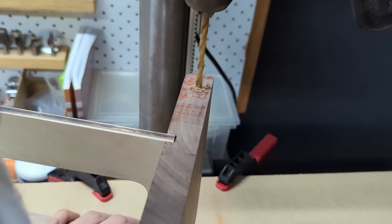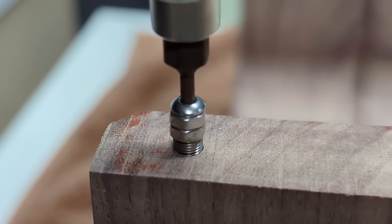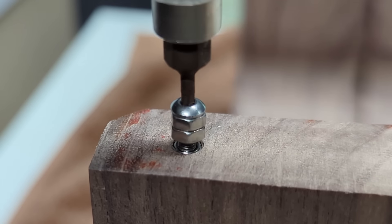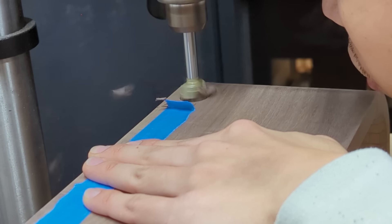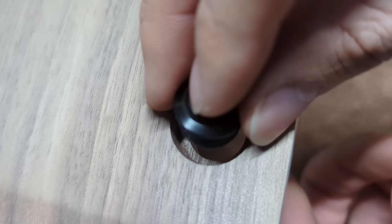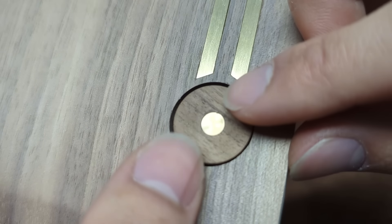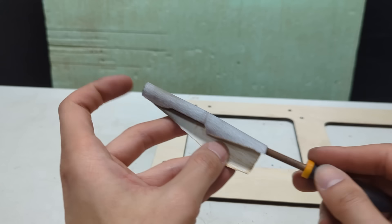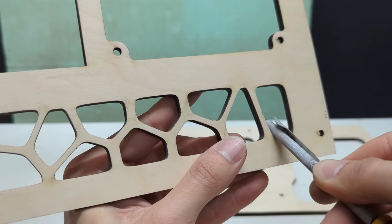Mounting holes for the rear panel are drilled and threaded inserts installed. Onto the power button — a stepped hole was drilled. A smaller hole fits the standard 16mm momentary push button, and the walnut button will be glued on top of it. Before I stained the parts, I needed to smooth over some edges. Here's another tip: you can wrap sandpaper around a file to get into tighter spots.